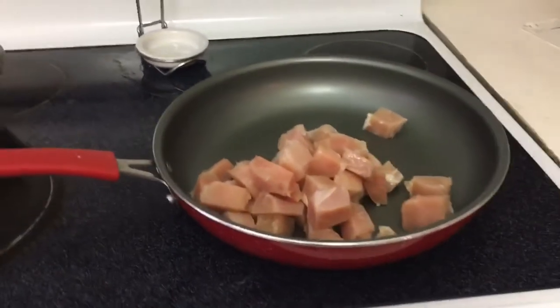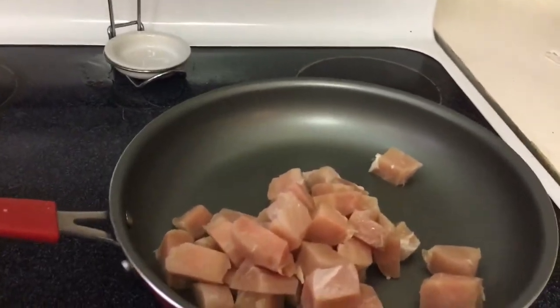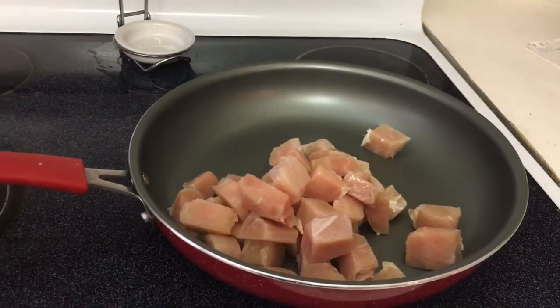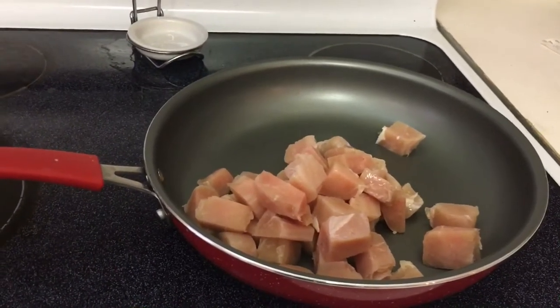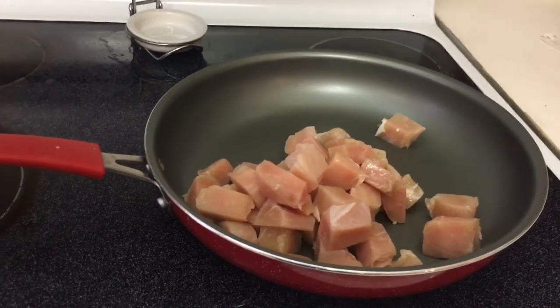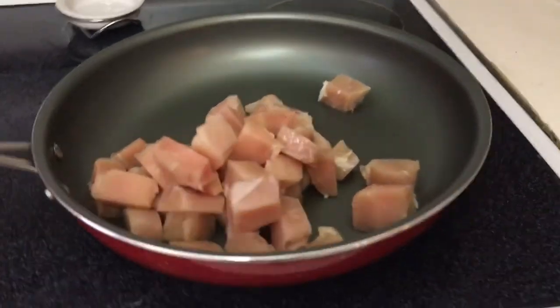So here's my chicken breast that I cut up into bite-sized pieces. I do it a couple different ways, but our favorite is cut up into bite-sized pieces. Because one, it's already cut up so we don't have to cut it up to put it on kids' plates — it's done. And two, it cooks up really fast.